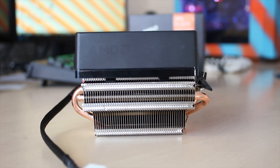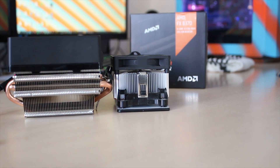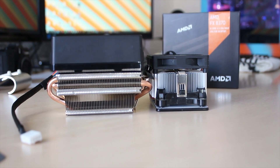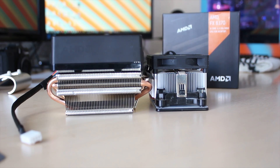Just to give you an idea of size comparison, here's the normal stock cooler that you get with AMD processors. It really is massive in comparison, and while it's not the same size as something like a Cooler Master Hyper 212 Evo, it's certainly a step up in a lot of ways.